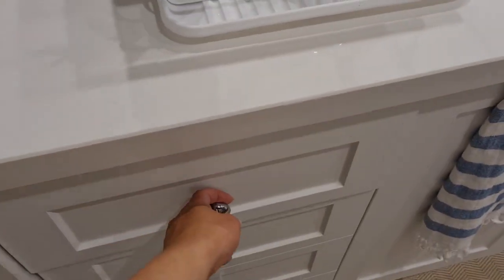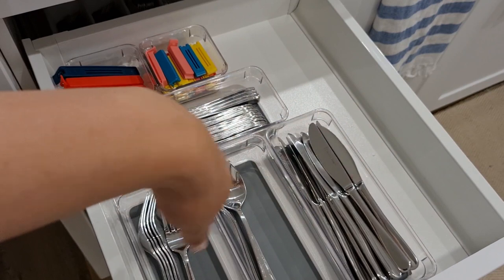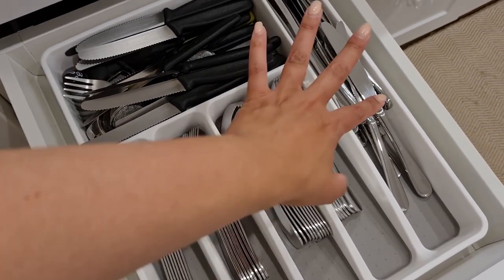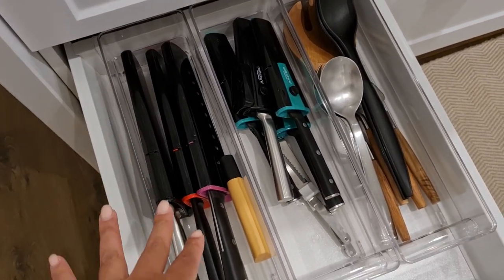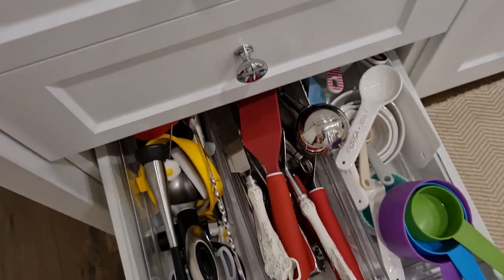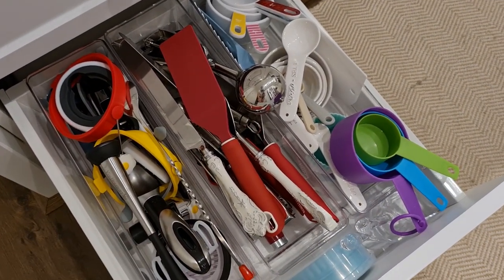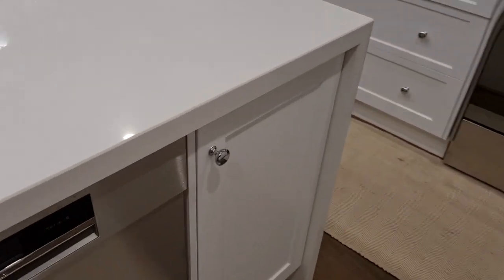Over here we have our cutlery drawer. I ended up getting acrylic organizers to put everything in individually because I was having no luck with the normal cutlery organizers. I've got them here — I just need a few more tubs for the top area. The soup spoons, smaller forks, and larger knives we don't really use all the time are left there. Then I have my everyday knives and some salad serving ware. The bottom drawer is more for things I don't use all the time — I call it organized chaos — with all my baking stuff and miscellaneous items.